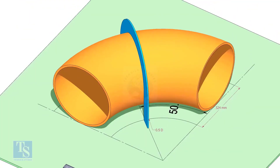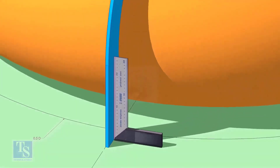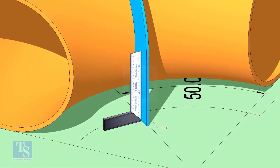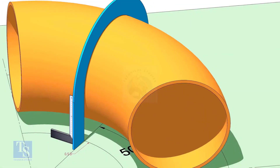Put the half-radius plate on the elbow as shown, and make sure it sits on the degree line. Make the squareness, then draw a half-circle line on the elbow where the plate touches the pipe.